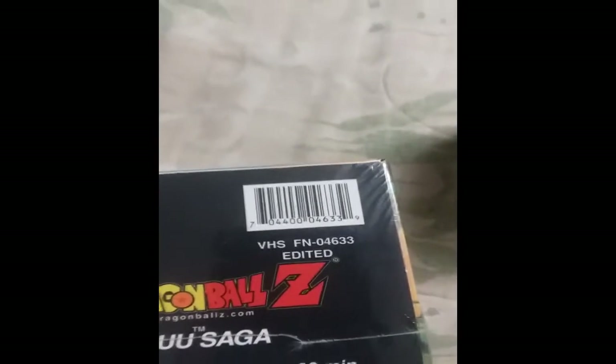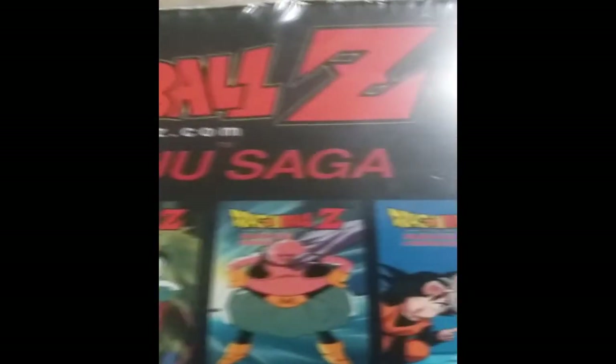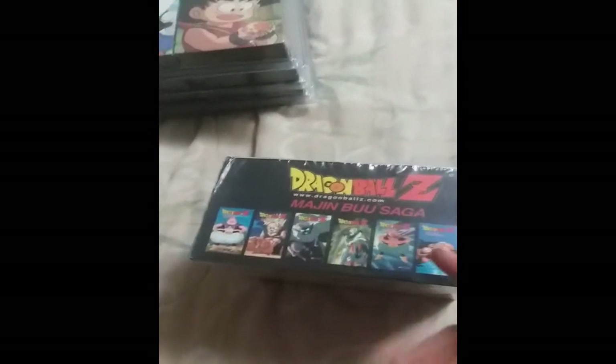Another way to tell if it's an uncut version — if he doesn't show a picture of the bottom — is looking at the top. On an edited release of Majin Boo, the box does not say 'uncut.' If the box says 'uncut' in parentheses right after the title, like 'A Hero's Farewell (Uncut),' that is the uncut box. So if the legit Majin Boo edited box does not say uncut, that's proof right there. The Android saga is the one exception to all these box sets.